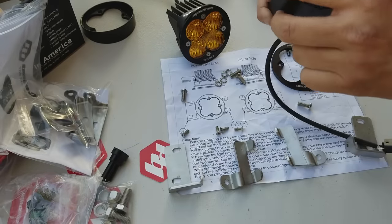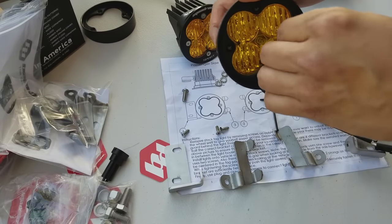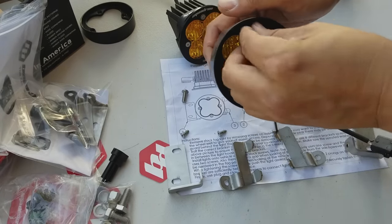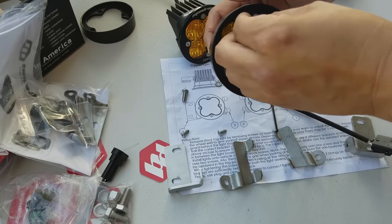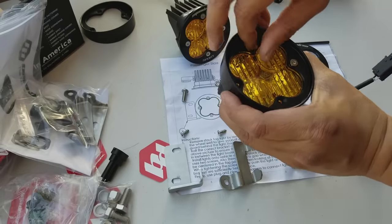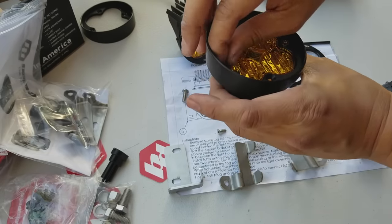You'll put in the bezel with the heat sinks on top. This is the driver's side bezel that I'm working on, so the gap is towards the inside, and that's where I'm screwing it back on. You want to screw it on nice and even, not super tight, to avoid causing any damage to the gasket.